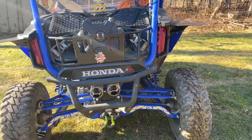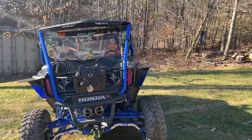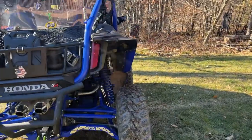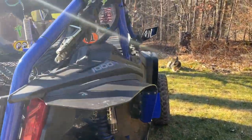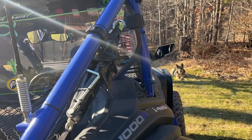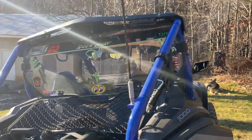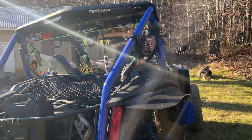This is our Honda Talon, so we enjoy that together. We have the Tusk Jack so we can jack the vehicle. I was going to put a Rock Jack on here, but honestly this will suffice. We are going to get a spare tire holder at some point that will go in the back — we didn't do that yet.